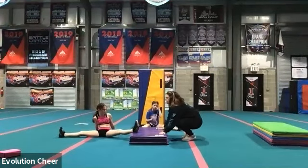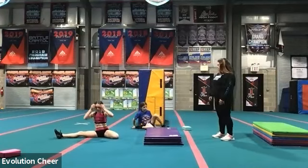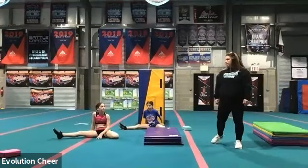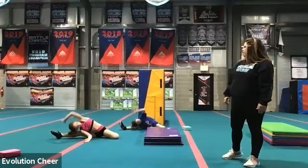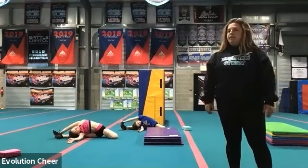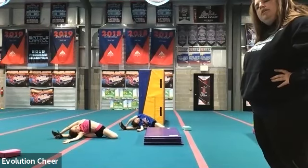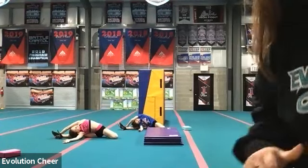Okay, take your left foot and put it behind you — you don't need your lifting thing anymore. We're going to go over to that bow and arrow stretch again. So put your left arm up and reach over to your foot. Hold it. Twenty, nineteen, eighteen, seventeen, sixteen, fifteen, fourteen, thirteen, twelve, eleven, ten, nine, eight.